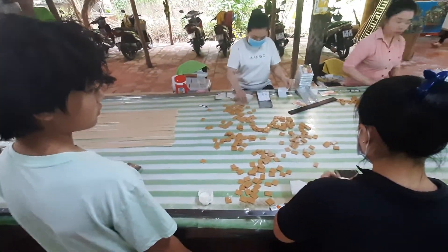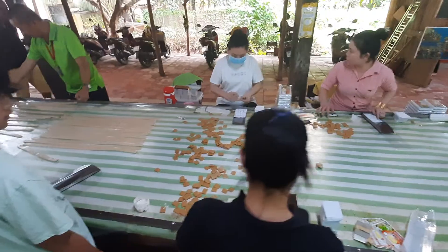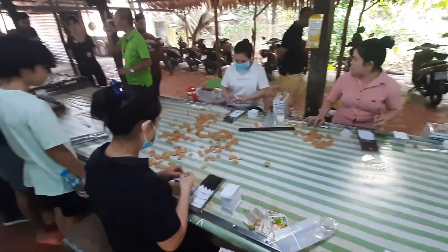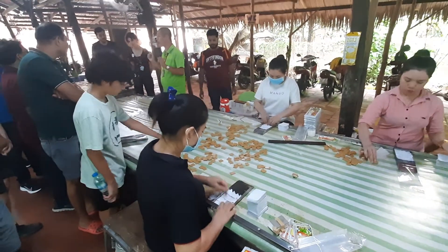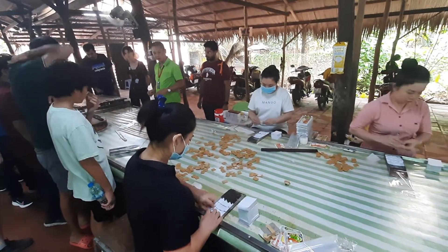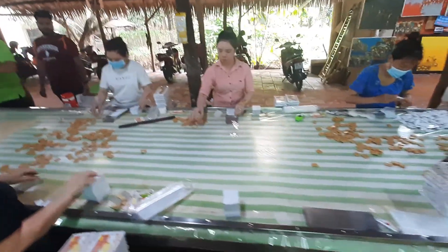Here you can see all the layers of coconut — they use the hand for cutting. So each person can cut maybe 15 or 20 coconuts at a time, and all the people here roll by hand.